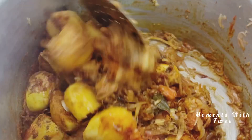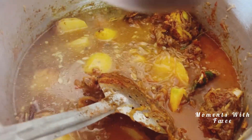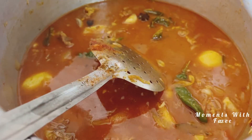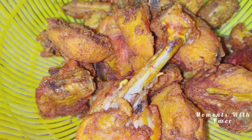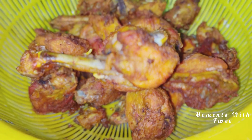Our biryani masala is ready. You can buy this beef - we'll use half of it. We have to cook the chicken and fry the chicken.